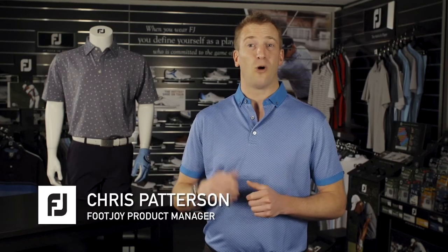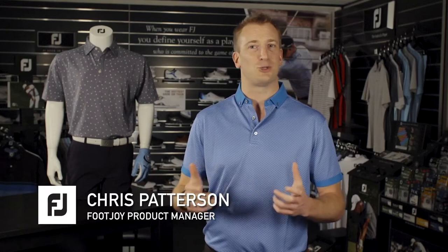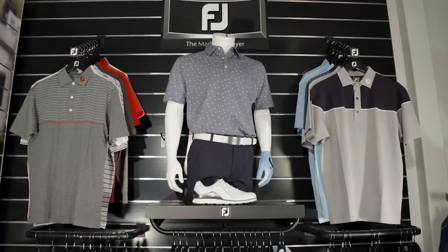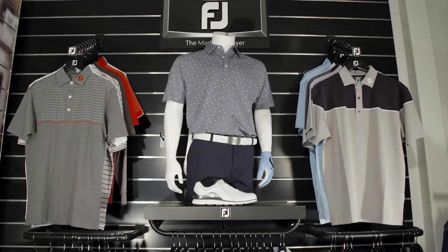Fit, feel and style are all key factors when golfers are choosing a shirt. In this video we will step you through the main differences between each of our FootJoy shirts.